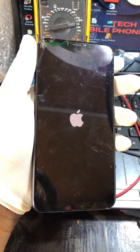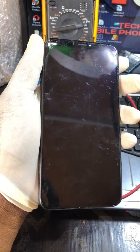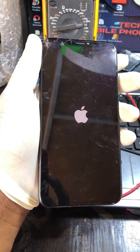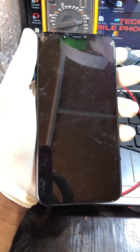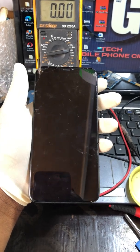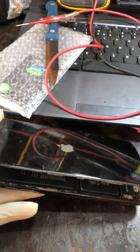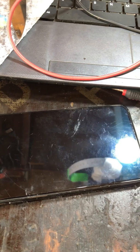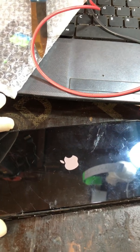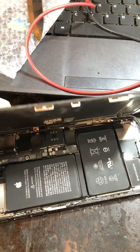So the phone is just showing the Apple logo then going off, then Apple logo, then going off again. I've done the opening already. I'll show you what is causing the restarting — I'll disconnect the battery and show you guys what is causing the rebooting.